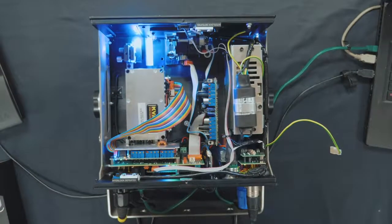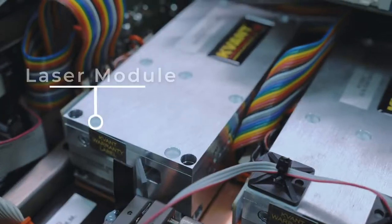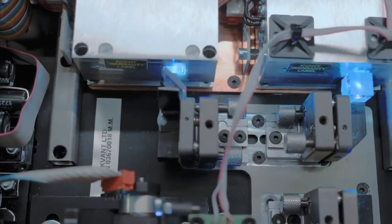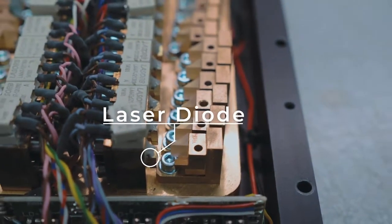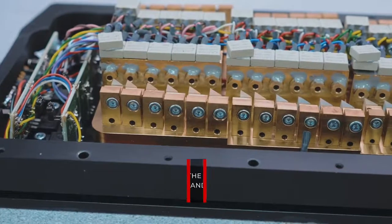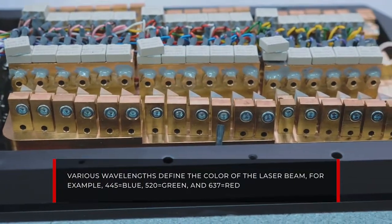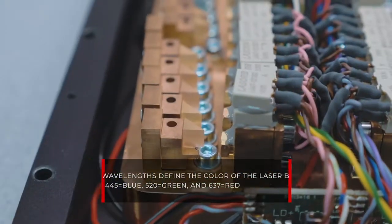Now that we are inside the laser, let's identify some of the essential parts and see what they do. Here we have the laser module — think of it as the light bulb of the laser projector. Inside the module is a laser diode, which is the physical laser source where laser light is emitted, generally produced in various wavelengths which define the color. For example, 445nm is blue, 520nm is green, and 637nm is red, and so on.